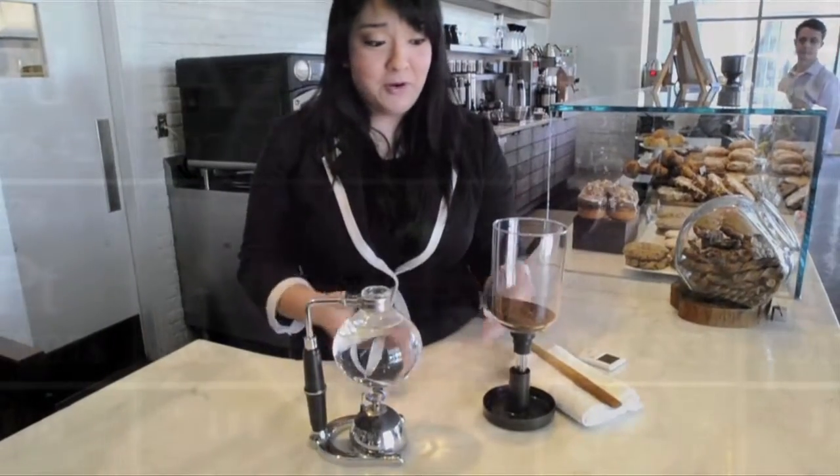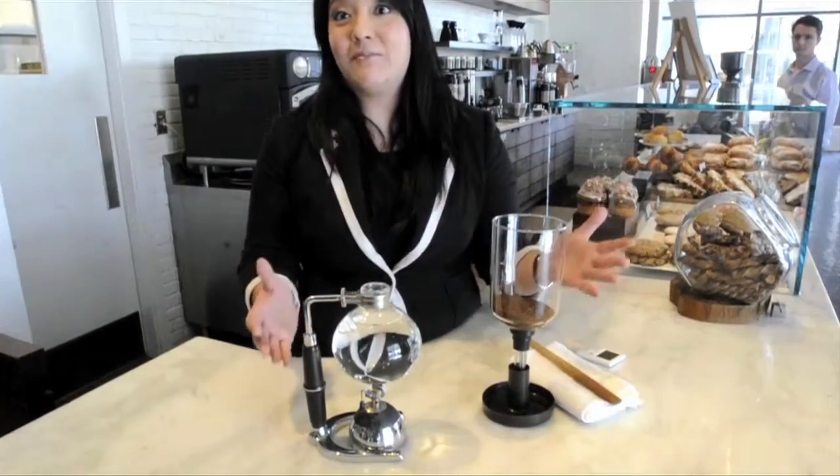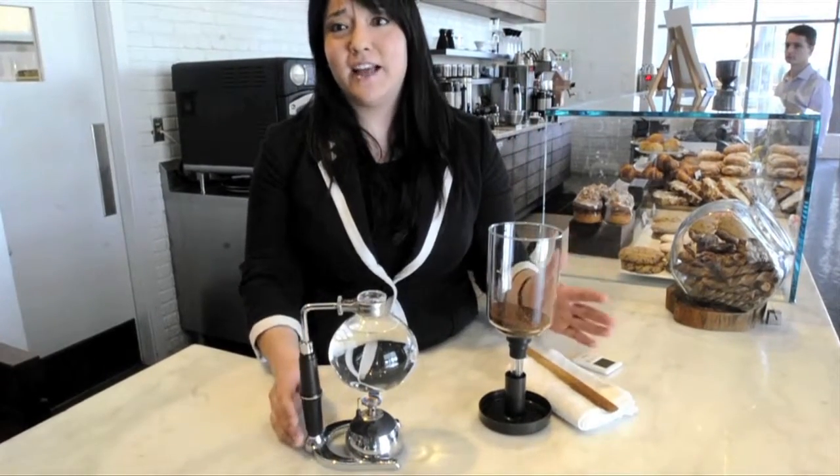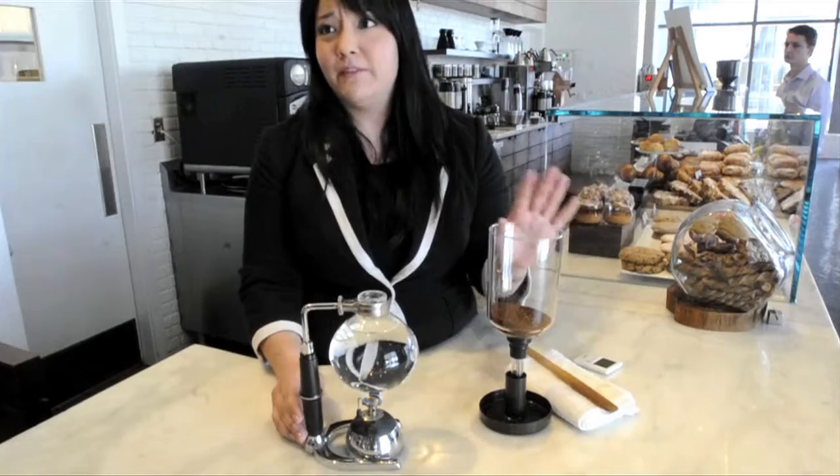Because let's face it, there's a Bunsen burner and there's some glass chambers that brings together, in my head, Science Project and Science Class. Which usually ended pretty badly for me personally.